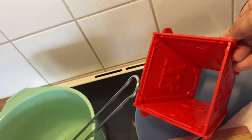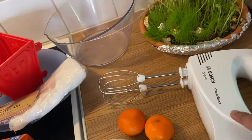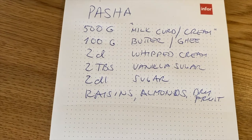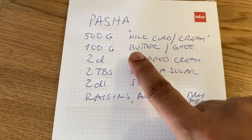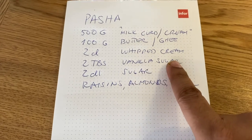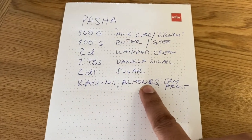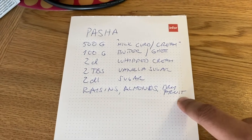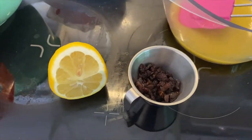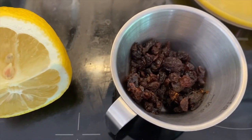Soon we will see how to make this. These are the ingredients: about 500 grams of milk cream, butter, 2 dl cream, 2 dl vanilla sugar, 2 dl sugar, manukke, badam — dry fruits. We have cut the raisins, so don't use them whole, just slice them.